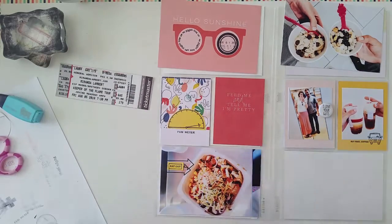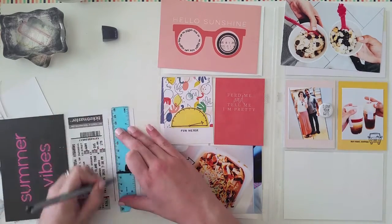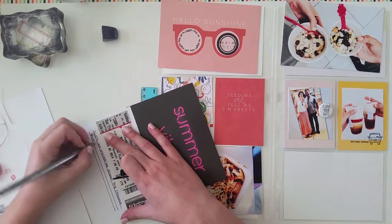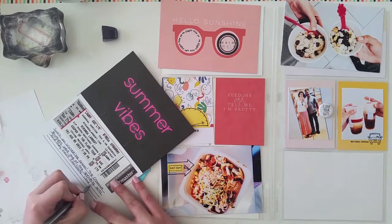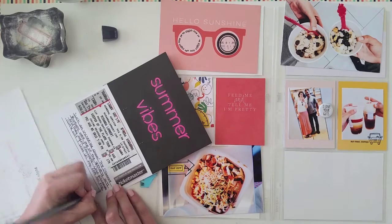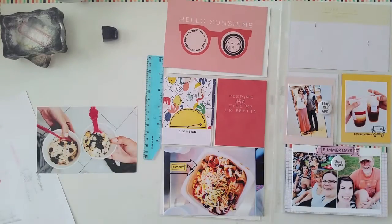On the inside of the card, I adhered the ticket stub directly to the top and left a little bit of space underneath for some journaling. That Summer Vibes card is from an old Studio Calico kit — I really love it, but I think it's a little too dark for one of my typical spreads in my Project Life album. So I'd been holding on to it and I'm really happy I was able to use it here, on the inside of the flip-up card, as a little extra surprise once you flip it up.